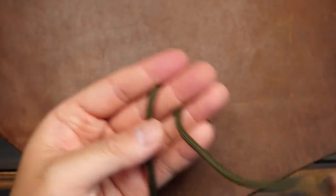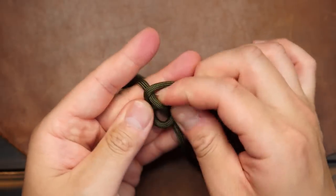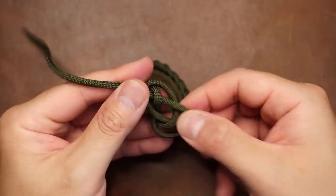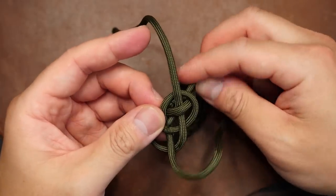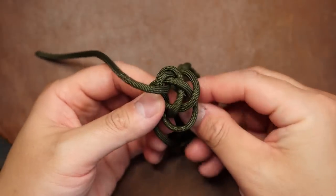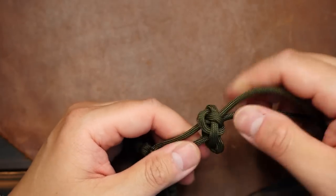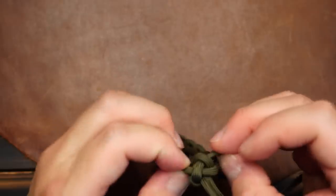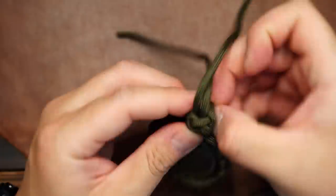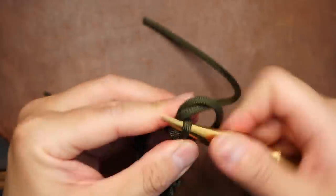From here, you can tie a stopper knot of your choice. I'm going to tie the good old diamond knot, and you can do something simpler if you want. If you want the full detailed tutorial for this knot, I'll have it linked. After tying the knot, I'm going to cinch it up to the closest part of the coin wrap — using a spike or fid helps for sure.